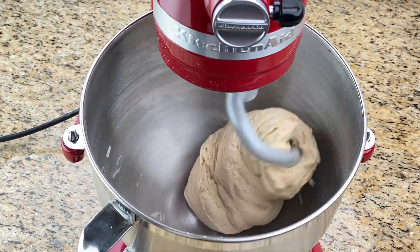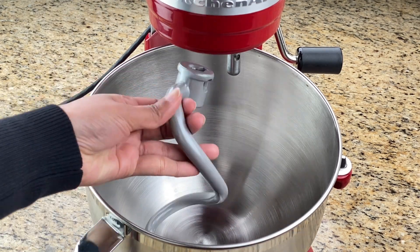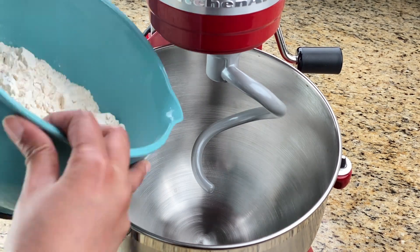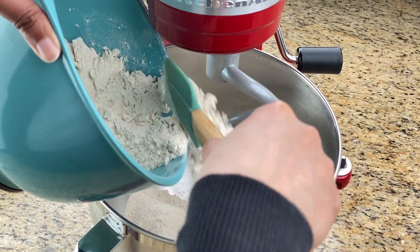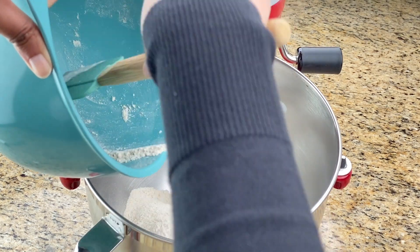So let's get started! To begin with, attach the dough hook to the mixer, which looks like this. Then add in the flour — I have used three cups of flour because that is how much I make at a time, and since I have the six-quart one, it is able to knead this quantity of flour into dough comfortably.